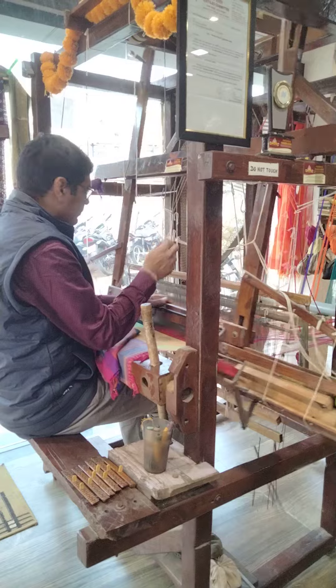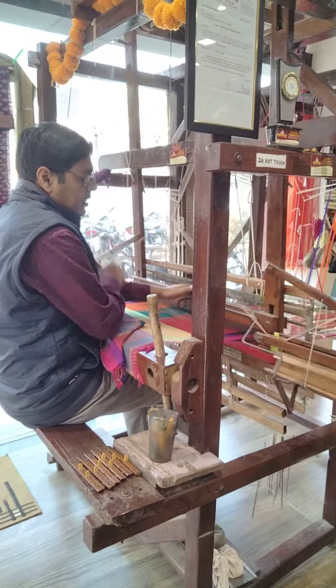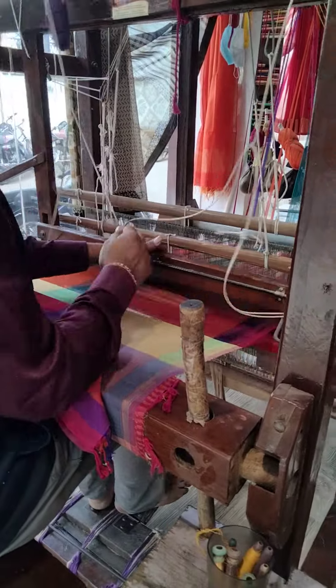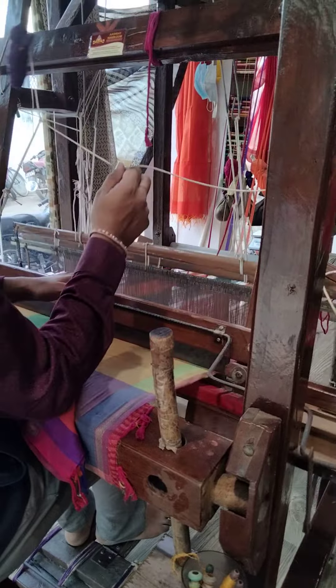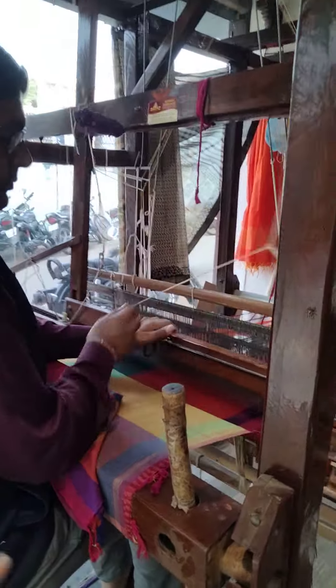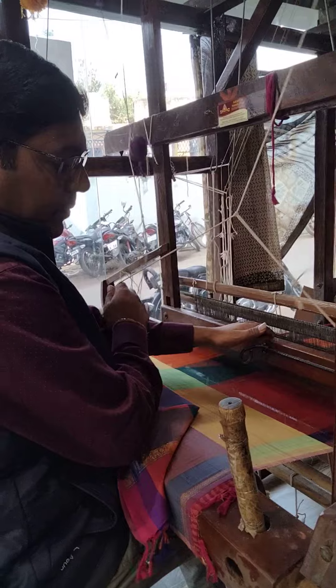It's a really good design and a lot of sari. This is a very good design, it's a very good design and a sari.